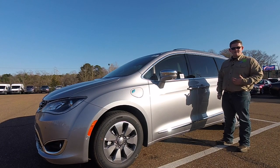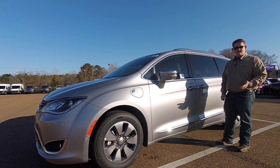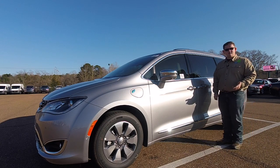Hello everyone, I'm Landon Tucker and you're watching a Magnolia Charging Review of the 2018 Chrysler Pacifica Hybrid Limited.